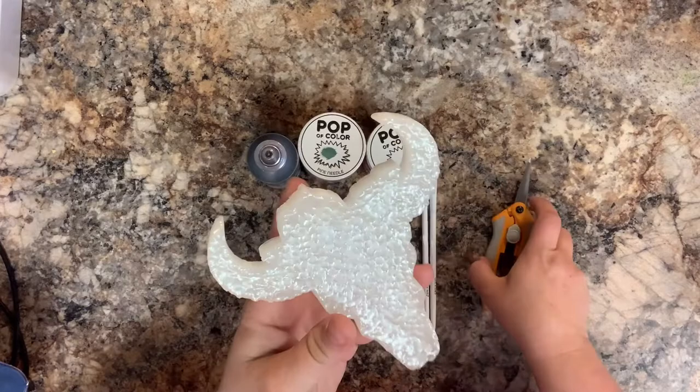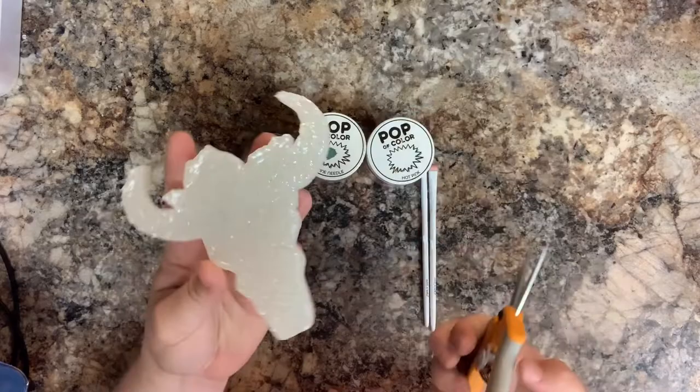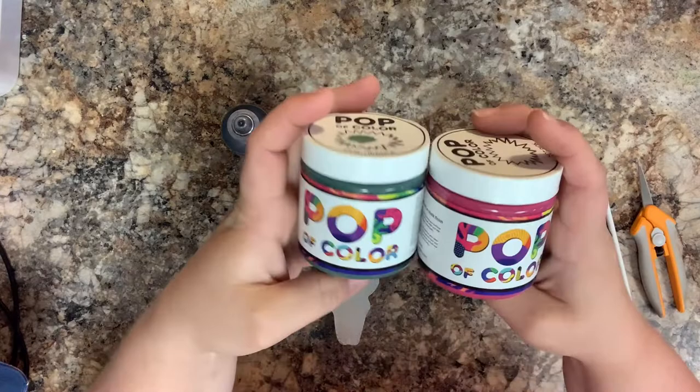Now we're going to get ready to paint. I first like to cut off all of those little spiky bits — I don't think it looks finished until everything is nice and smooth. So I just take these Fisker scissors that I got at Hobby Lobby and cut all of those little spikies off. Then I'm going to take these two makeup brushes with really short, stiff bristles, my Pop of Color paints, and my Slick paint.